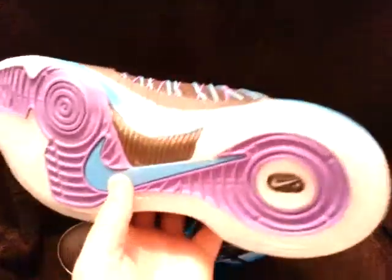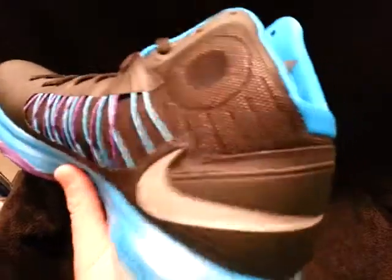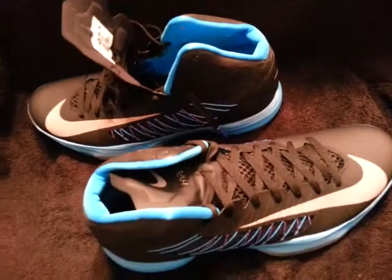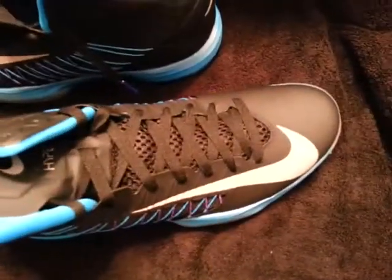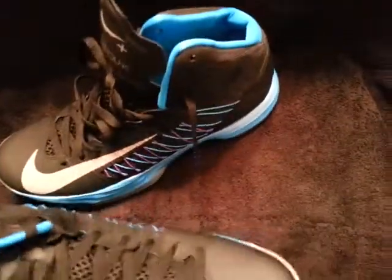Again guys, these things are very, very comfortable. Not sure the guy's name but he does a lot of reviews on the court, and he said this is in his top three. I play ball a lot — five times a week.